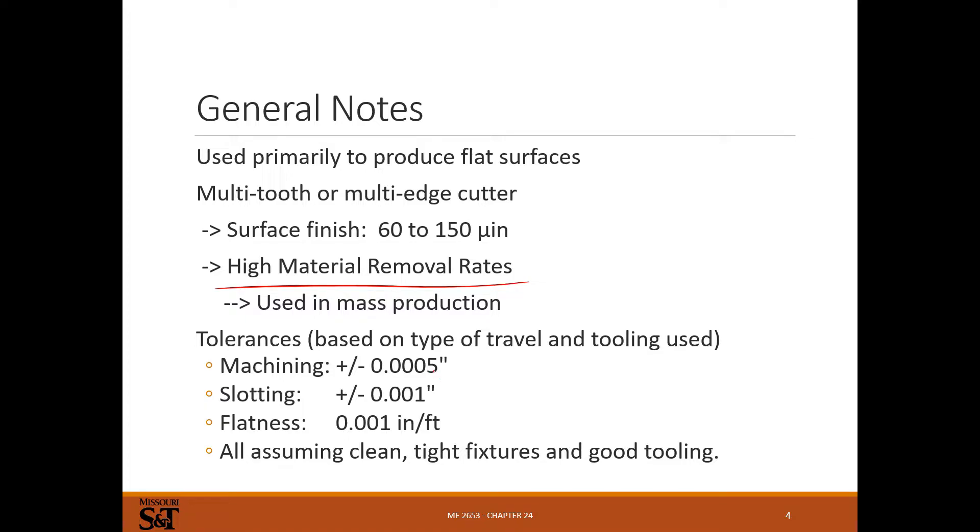Tolerances: in the best case, somewhere around half a thousandth of an inch, though that's a pretty good best case. In general, around one or two thousandths is where you really have to pay attention. Sub-thousandth accuracy gets difficult — tool deflection, workpiece deflection, and machine quality really start to matter. Slotting is around a thousandth. Flatness is around a thousandth of an inch per foot. All of this assumes good work holding and good tooling.